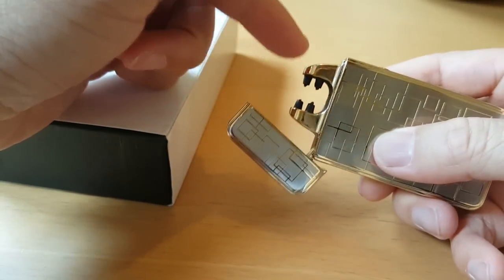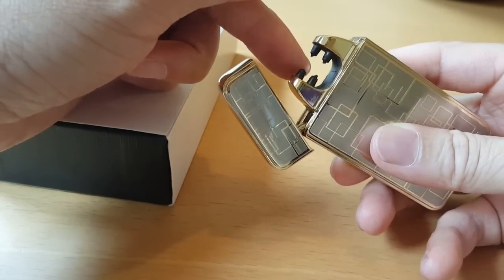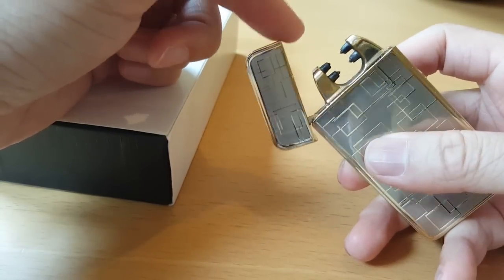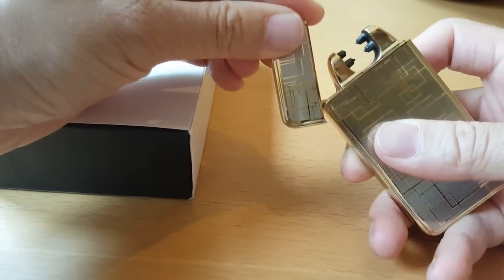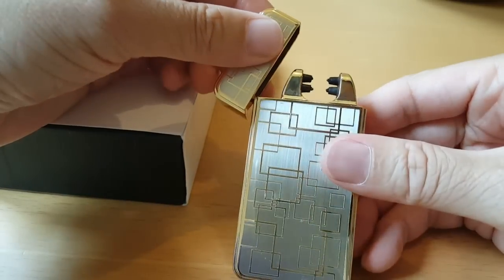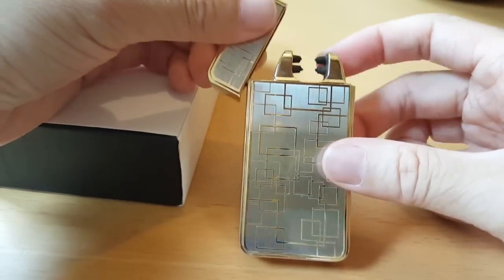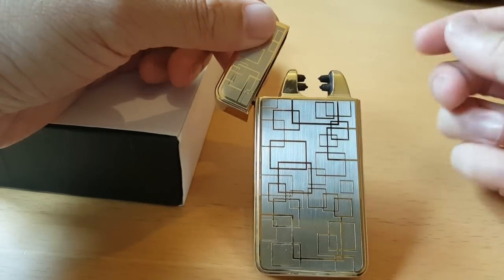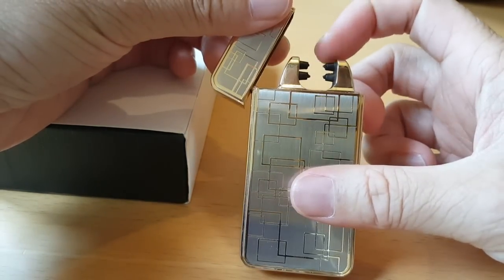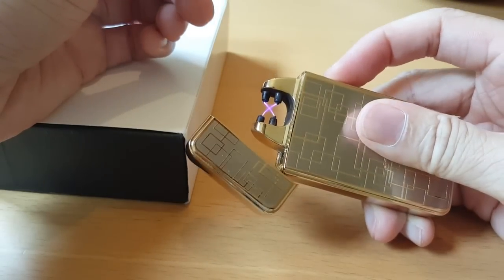This part of the lighter is a bit annoying because you can only light things in between the black prongs. The lid can get in the way when you try to light things, and also many objects do not fit in that gap. Even cigars themselves, which is the intended use of these, don't even fit in this gap, so it's quite limited to what you can use this for.